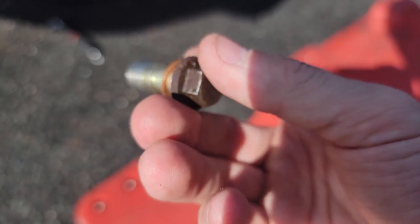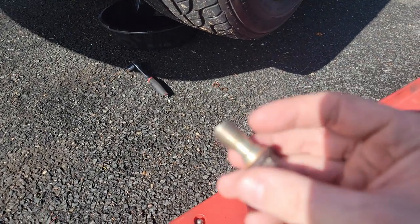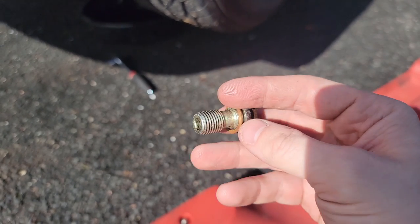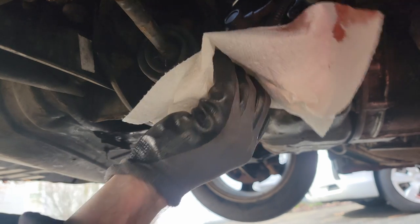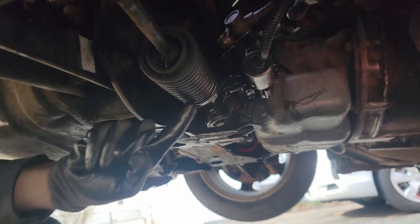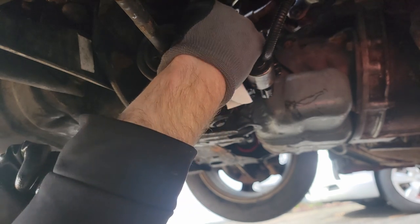No more leaks anywhere - no oil, no power steering, nothing. I couldn't believe it when I noticed the power steering going down - I was pretty upset, thinking this could not be happening. When I saw the leak, it was right at the bottom of the boot. It was weird though - I think it was only leaking under pressure when driving because when the car was sitting, there were no spots under the car at all.